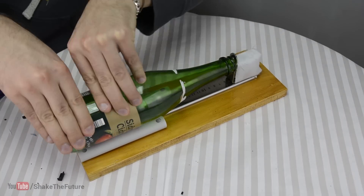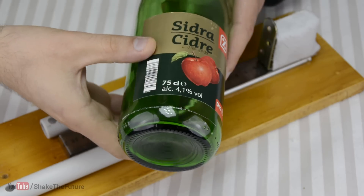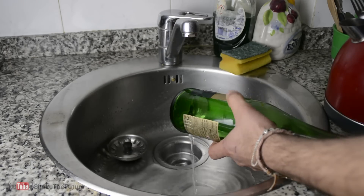I scored a line on a bottle to cut off the bottom, then I used the hot and cold water technique to split the bottle.